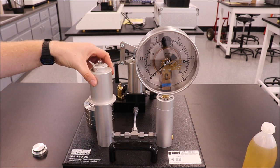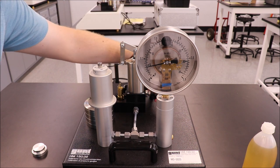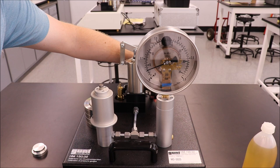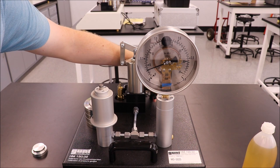Place the piston in the cylinder. Spin the manual adjustment spindle out all of the way until the piston rests on the oil. Then spin the spindle in until the value matches the pressure value you calculated for just the piston. Record data as outlined in the table on your lab sheet.